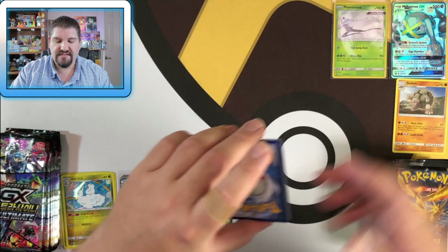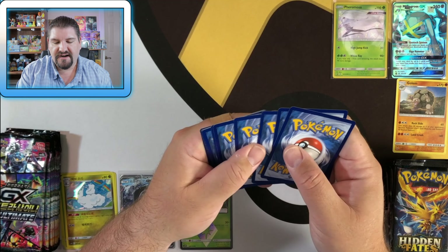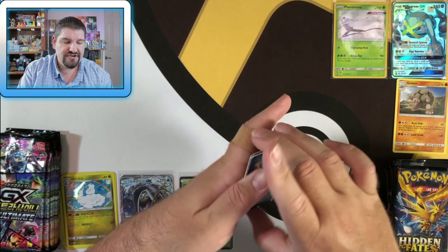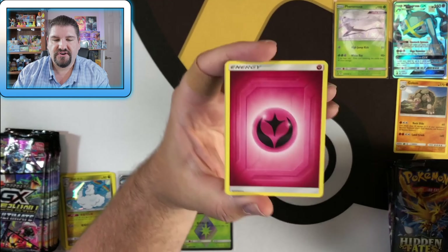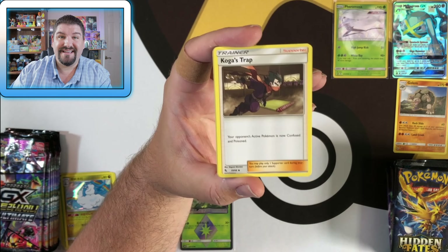If I can't get the entire Korean set, I'll probably just mix the Japanese and Korean ones together. I don't really want to do that, but it is going to be hard to get my hands on the entire Korean set, I have a feeling.